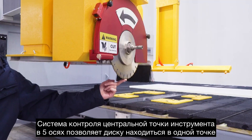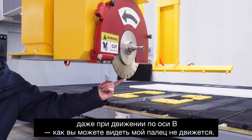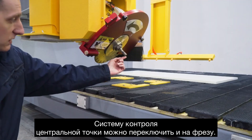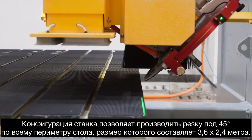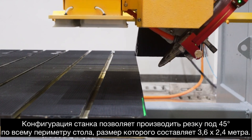The 5-axis kinematic control will keep the blade always in the same point, even when you move the B axis — as you can see, my finger here doesn't move. We can also switch the kinematics to the finger bit, so that the finger bit doesn't move. You will also be able to cut miters all around the table, 3.6 by 2.4 meters.